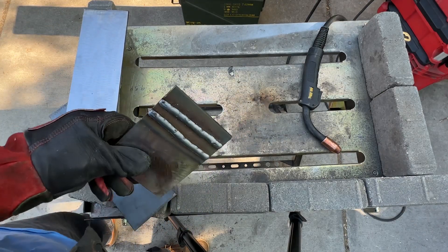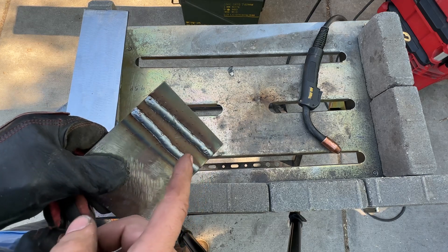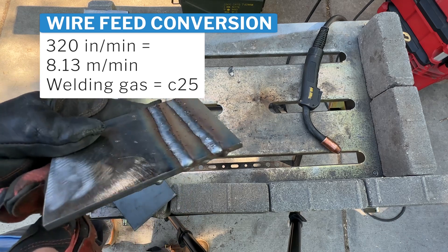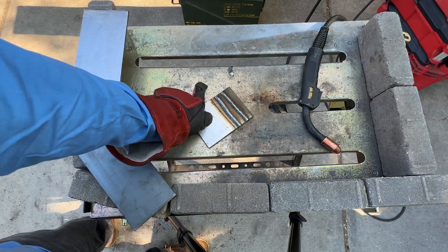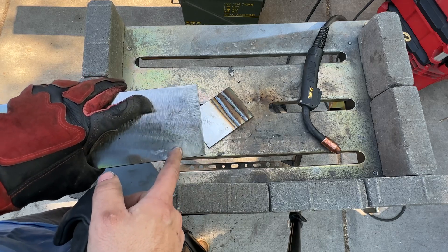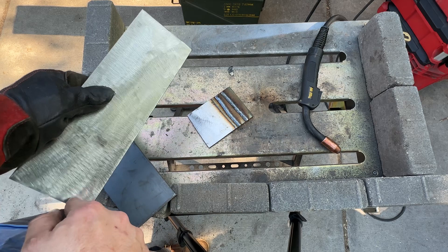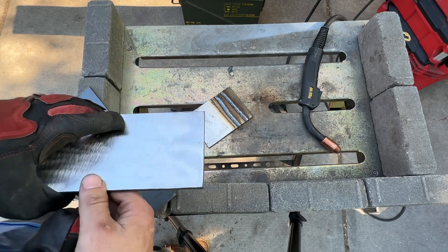I just did two welds here — one at 320 inches per minute at 19.5 volts, and then one at 320 and 20 volts. I like the look of this one a little bit better. We're going to keep the wire feed the same and run a single weld on this test plate at 320 inches per minute, 20 volts, and then go up and down by about a half volt, only changing voltage, and then cut and etch it to see what effect voltage has on penetration.